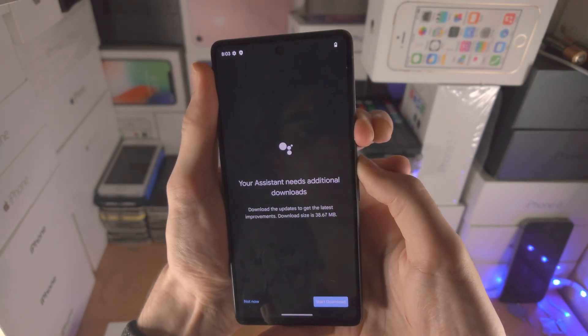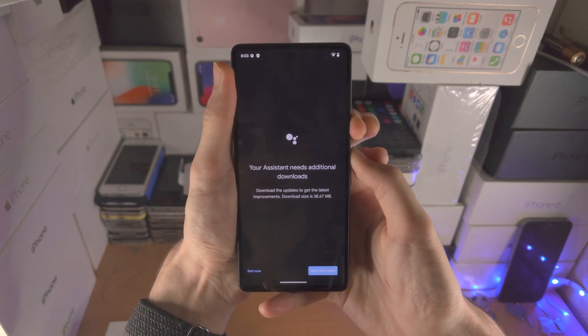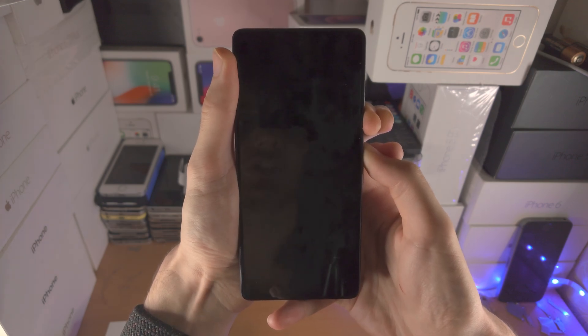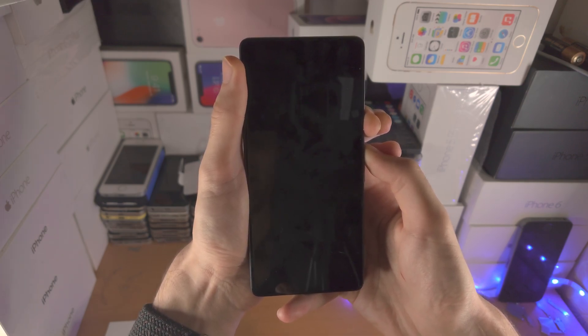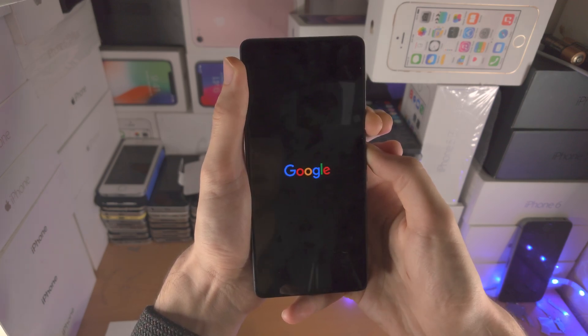Now pressing and holding power and volume up — keep these two held down. In your case you're not going to see the Google Assistant, you're not going to see anything show up. Your screen is going to stay frozen, but just keep these two buttons held down and do not release. If you release, you will need to repeat this process. Keep them held down and when we see the Google logo we can release.